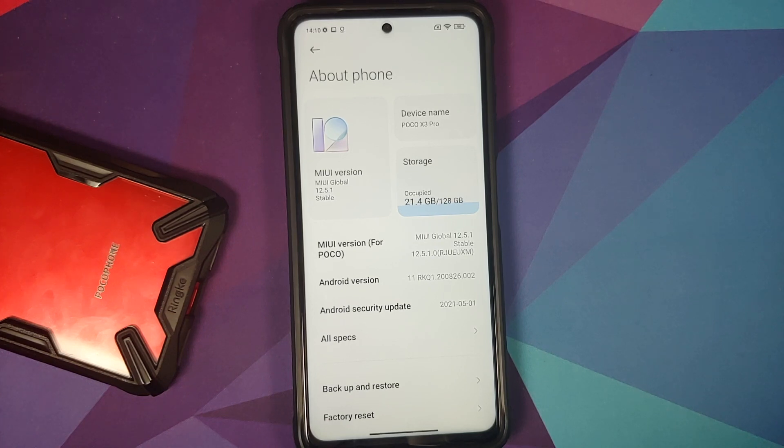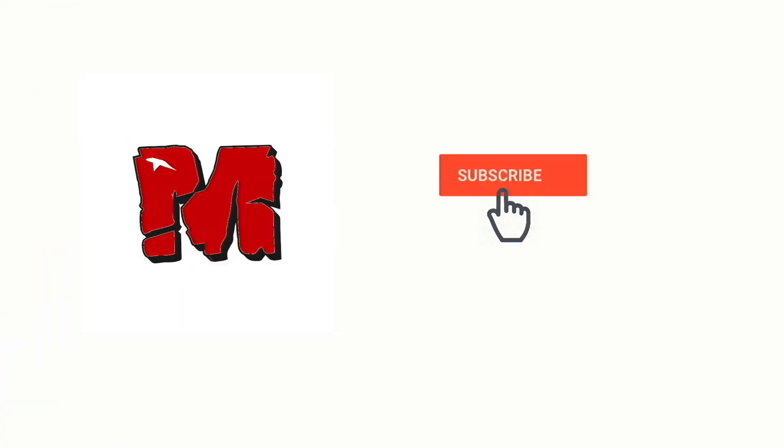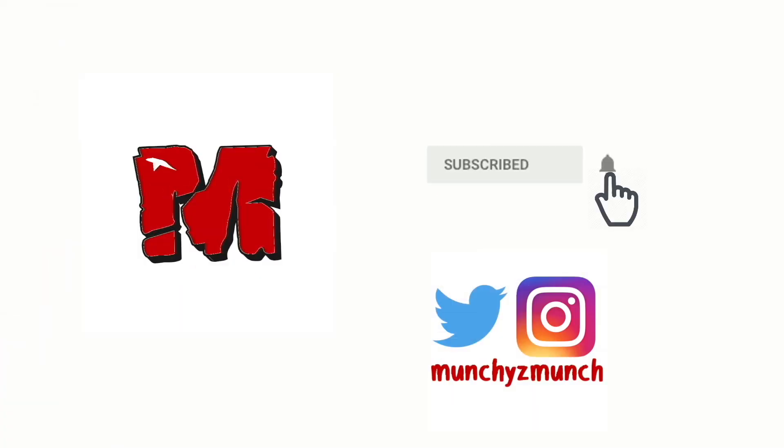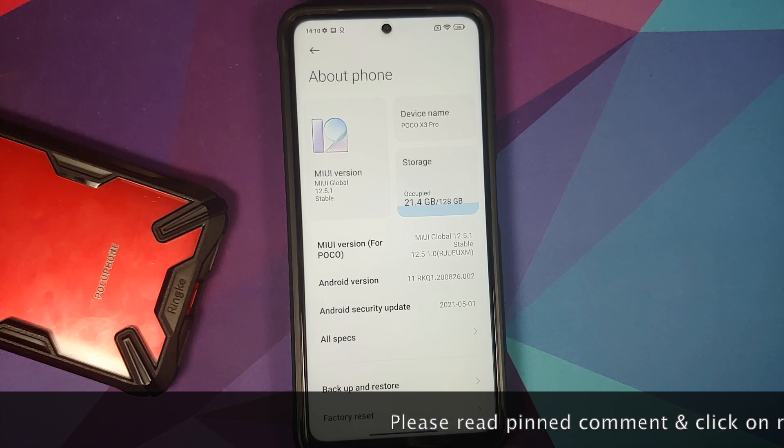Hey peeps, what's up, Manchi here back with another video. In this video I'm going to show you how to install the official build of DOT OS on the Poco X3 Pro.